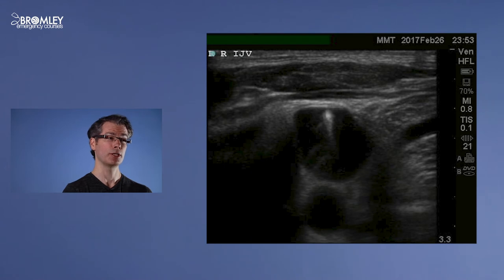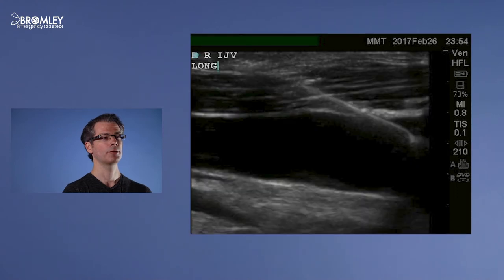Here is an image of a needle tip within the right internal jugular vein, and here is the same image from a longitudinal axis so you can see the whole shaft of the needle.